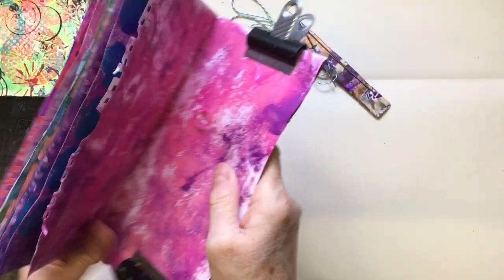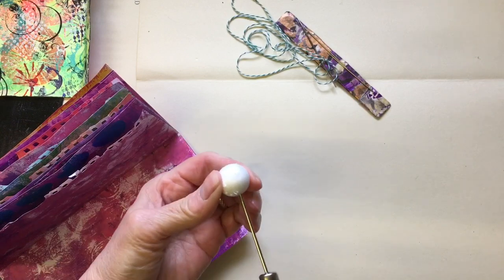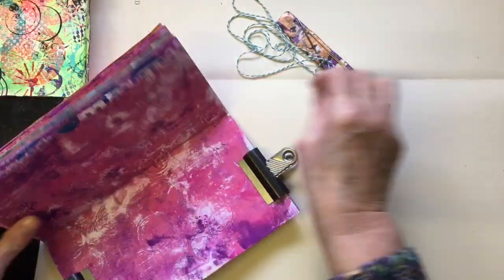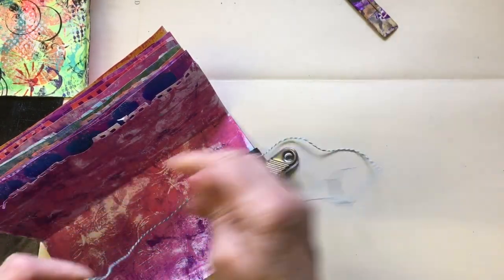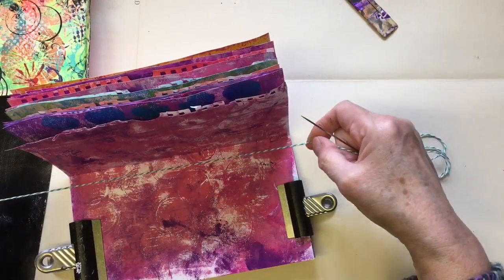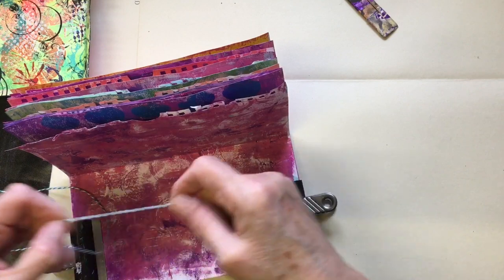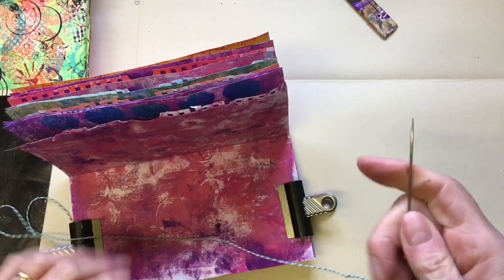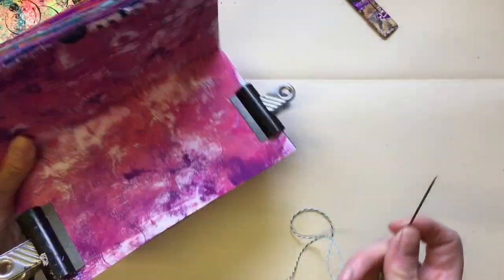There — we've got the three holes. Now, the thread: let's just say this is baker's twine, crochet cotton, dental floss — good strong thread. I've got way too much here but they say sort of two and a half to three lengths — it's just over three there. And if you want the tie in the middle then start inside your book; if you want your tie on the outside, start on the outside of your book.